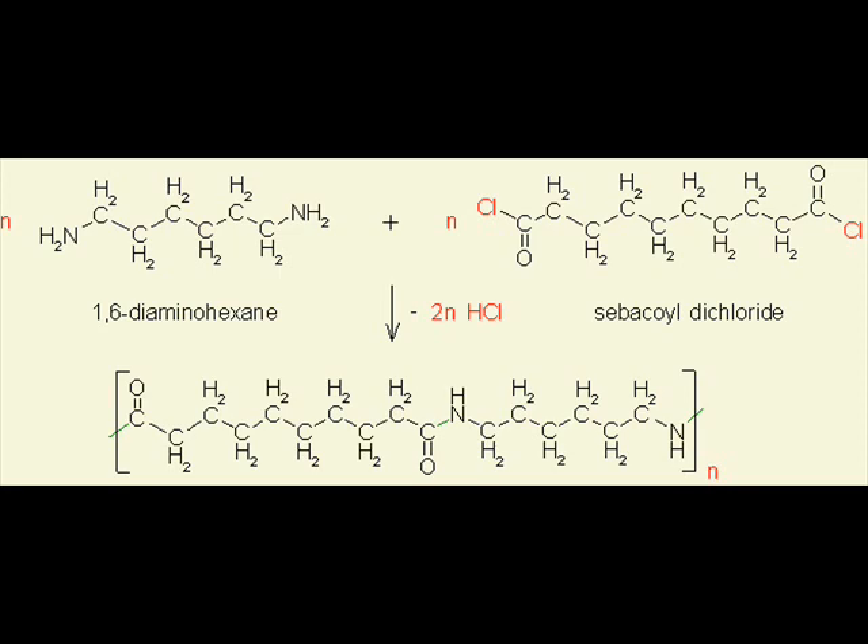Nylon is a family of polymers called linear polymers. There are two ways to make nylon. One is to react molecules called COOH and NH that have an acid group on each end, with molecules called NH2 that have an amine on each end. Doing this forms a salt called nylon salt. The salt is then dried to remove the water. This diagram shows the composition of nylon.